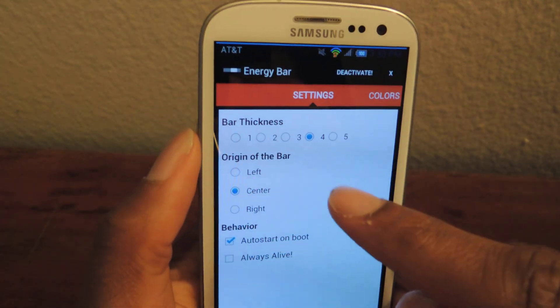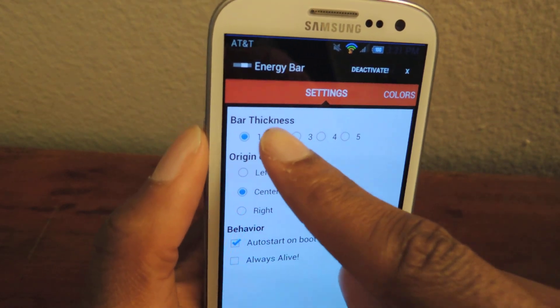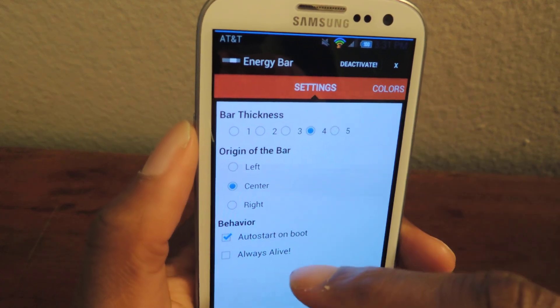So you can change the thickness. If you want it to be thicker you can see it changing up top, or thinner — you can barely see it. I like 4; I think it's a nice heavy medium.